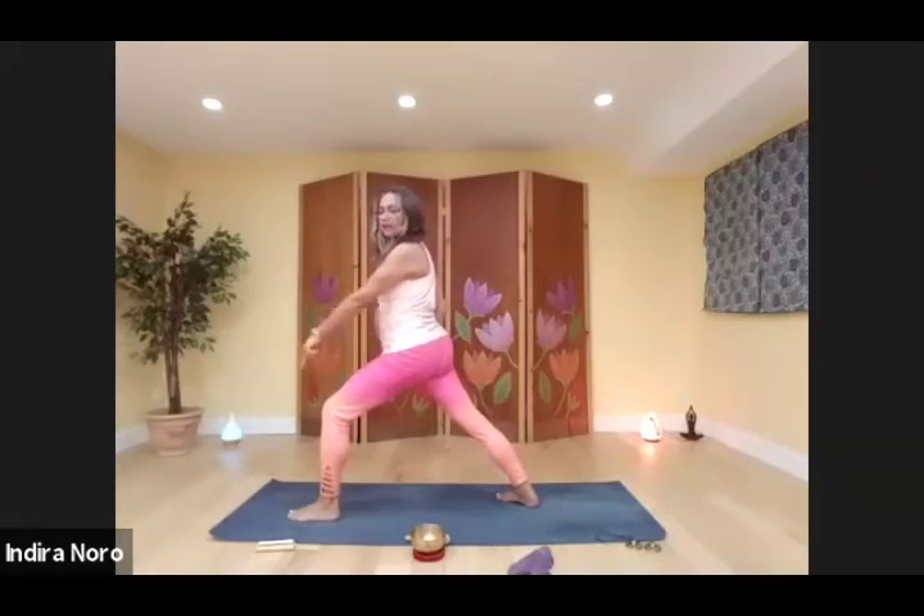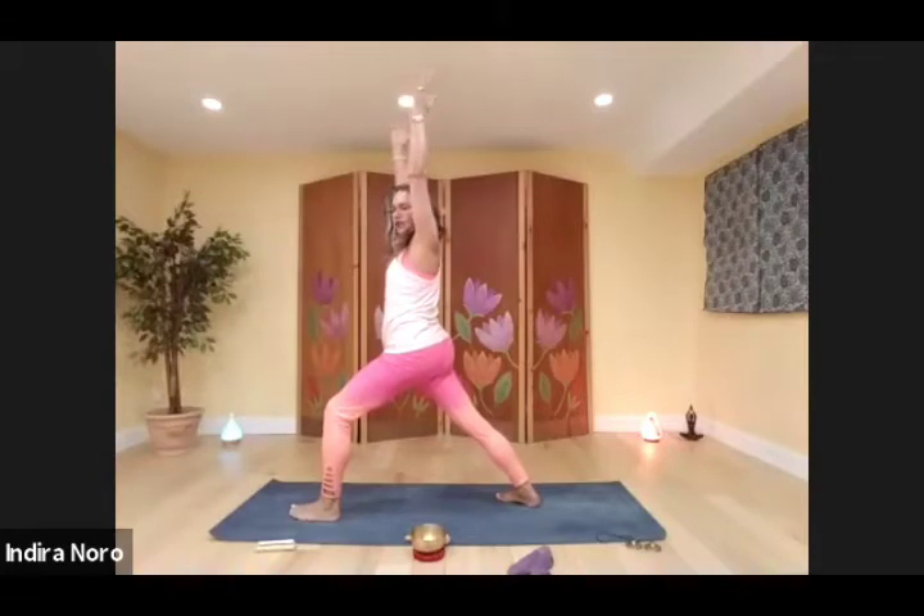Front knee over ankle, back foot at a 45 degree angle. Shift your hips forward, arms up and stretched. Lift your toes up, plant them down. Draw that earth energy in through the feet up to the core, and envision shooting it out through your fingertips.